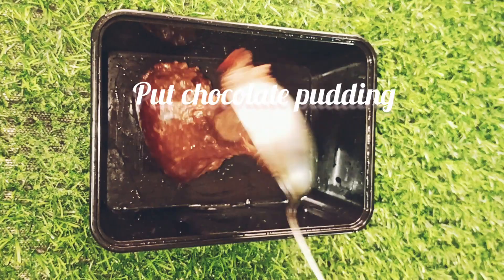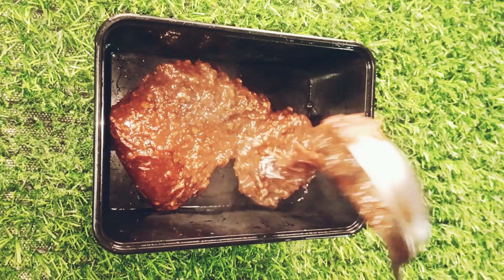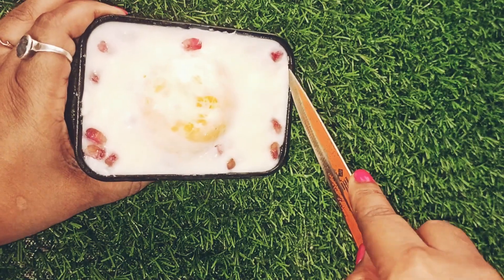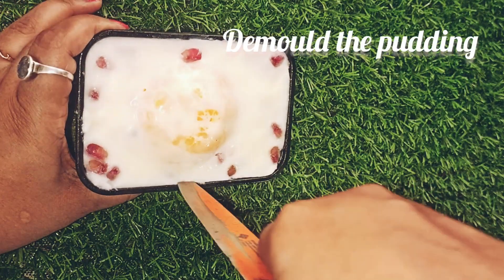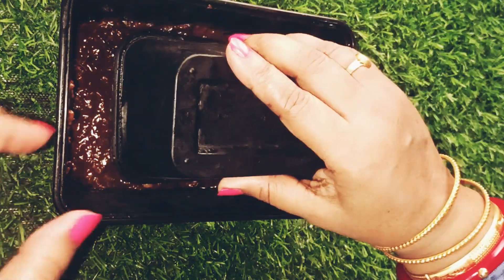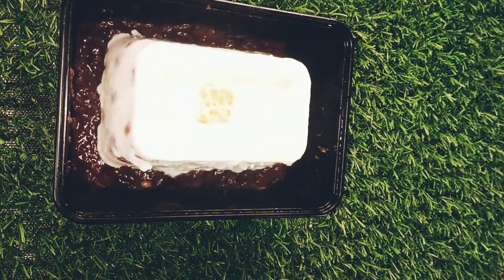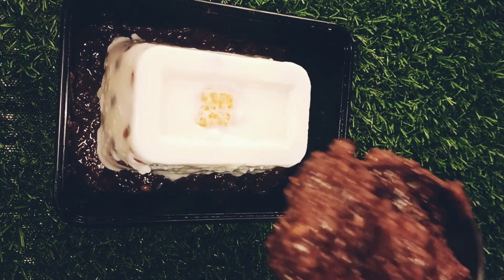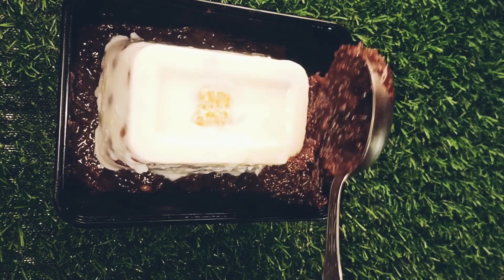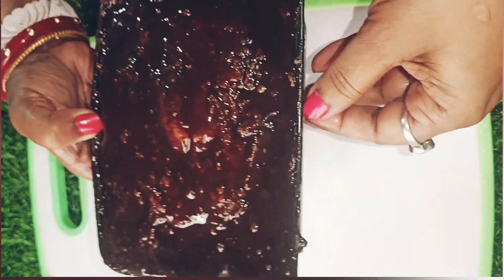This will be very good. We can layer the chocolate pudding with the orange pudding. I have done the layering with chocolate. The first half is done and it can be set in the fridge for 2 hours.